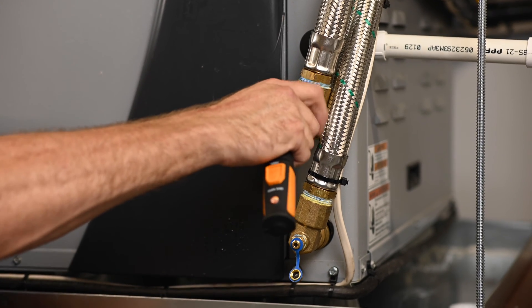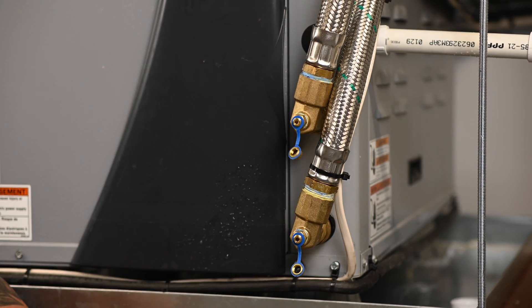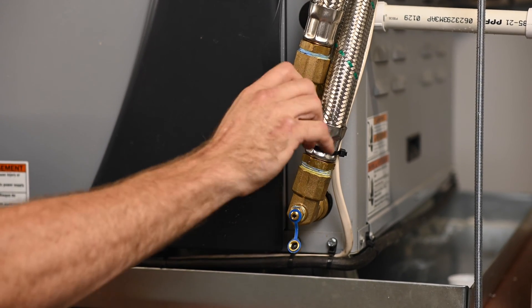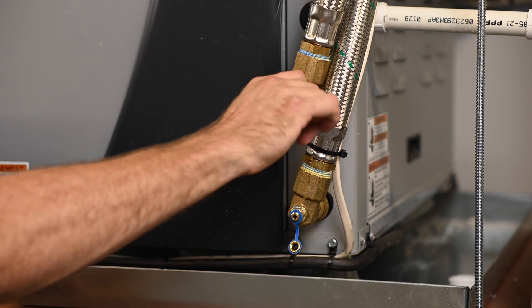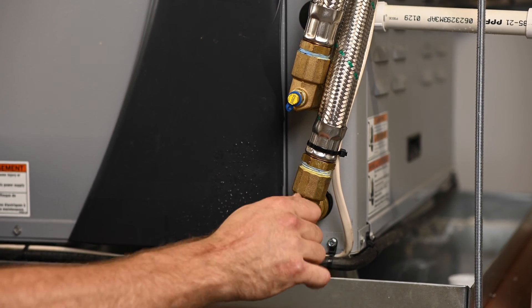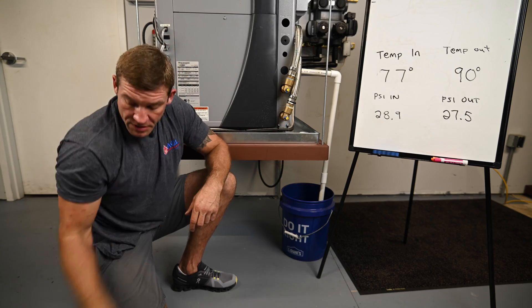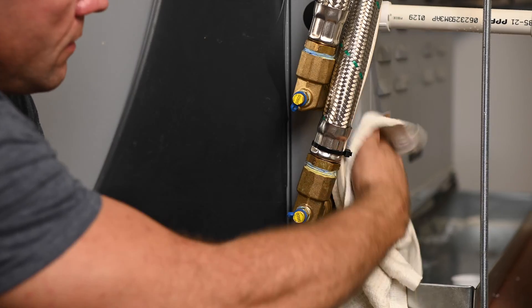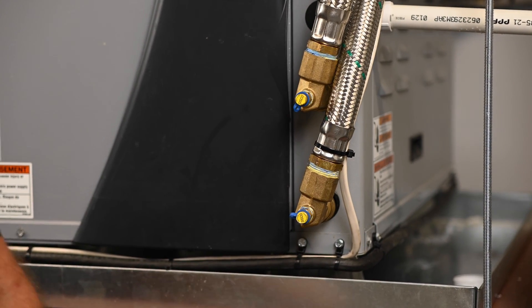I'm going to remove my pressure gauge and seal these ports back up. These caps are like a second defense for leakage, so it's good that you tighten them up well. I'm going to wipe down this unit and get this water off of it. And that's it for step two.